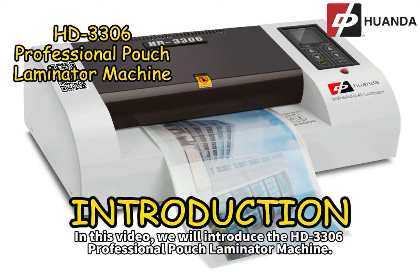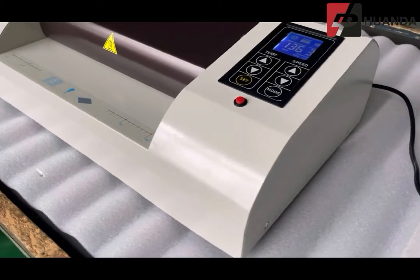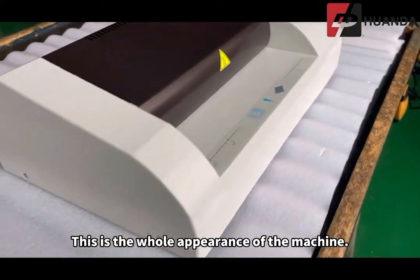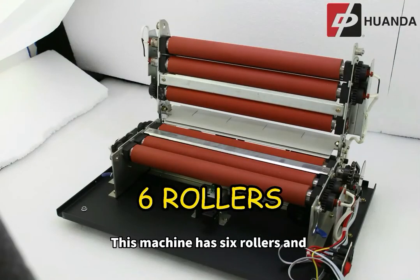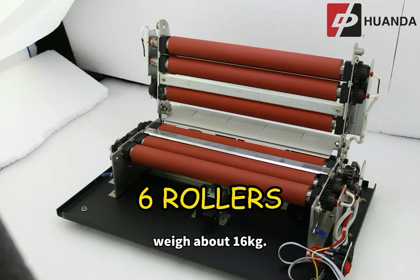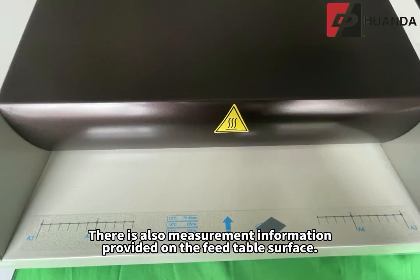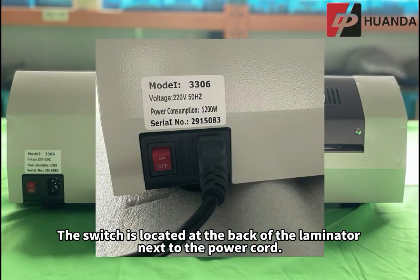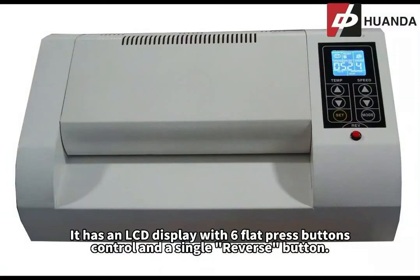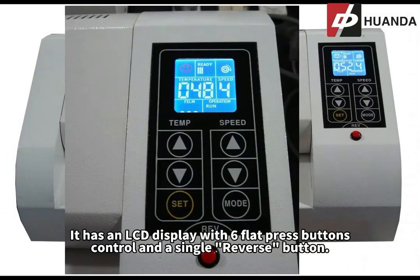In this video, we will introduce the HD3306 Professional Pouch Laminator Machine. This is the whole appearance of the machine. This machine has 6 rollers and weighs about 16 kilograms. There is also measurement information provided on the feed table surface. The switch is located at the back of the laminator next to the power cord. It has an LCD display with 6 flat press buttons control and a single reverse button.